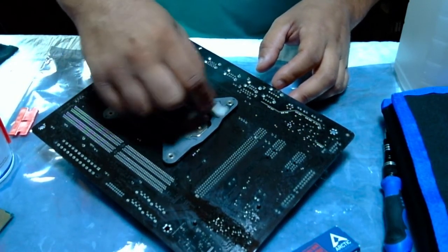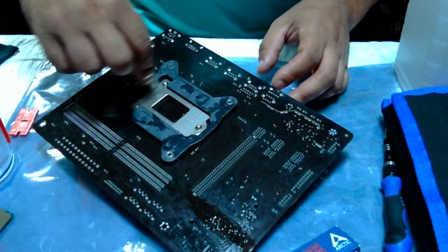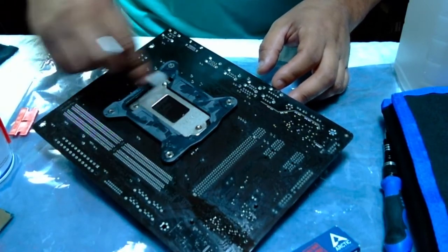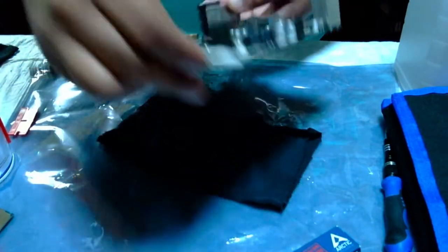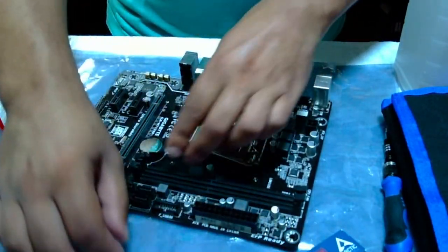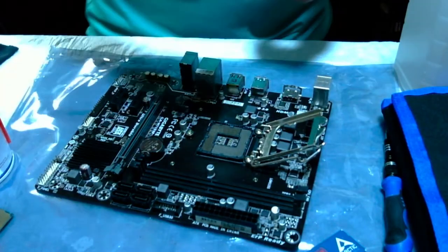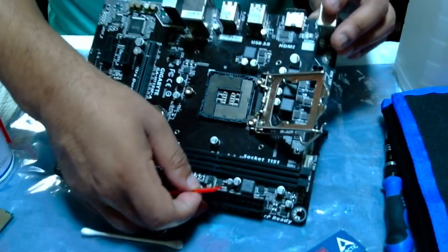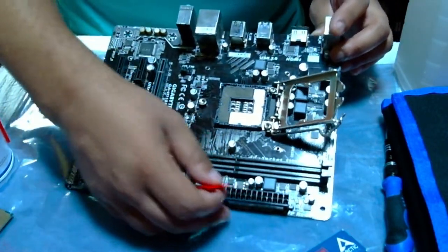I'm cleaning this whole motherboard, but the main thing was to show you right here how you clean the socket of the motherboard. That's how I clean mine — I don't stick anything in there. I came on and started making this quick video for you guys to show you how to clean the CPU socket on a motherboard.